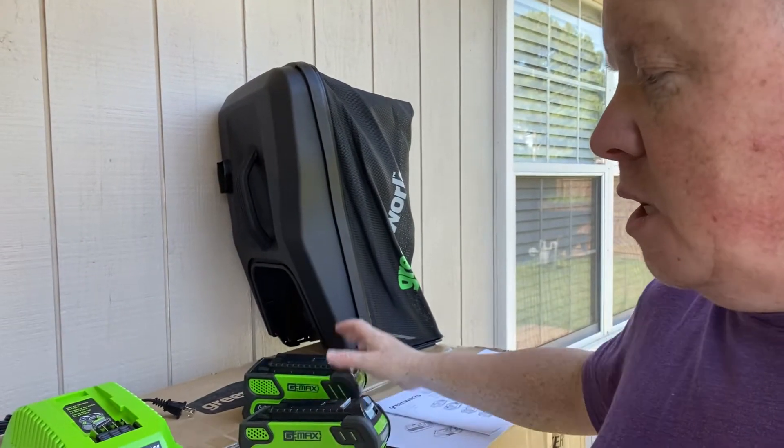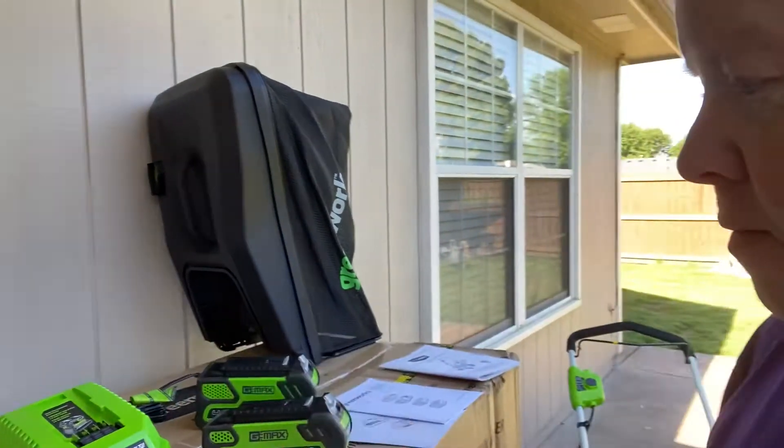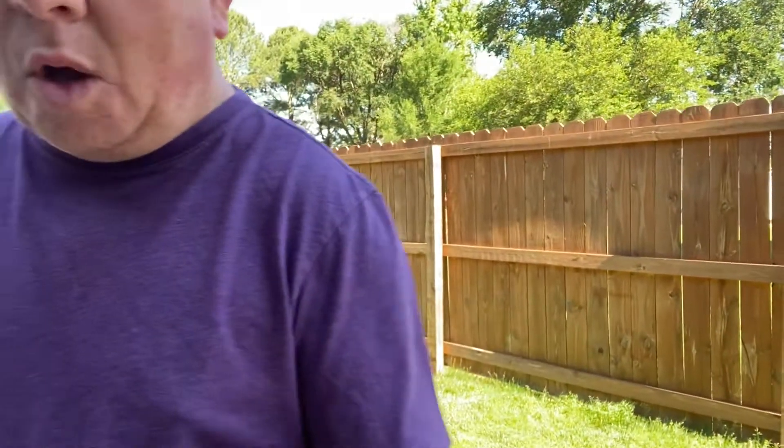They're LiPo batteries, and there's a nice little charger included. I just mowed my yard this week between rainstorms with the gas mower, so this will hopefully be the start of all-electric. My yard's not that big, so I don't need the gas mower anymore — I think this will do just great.